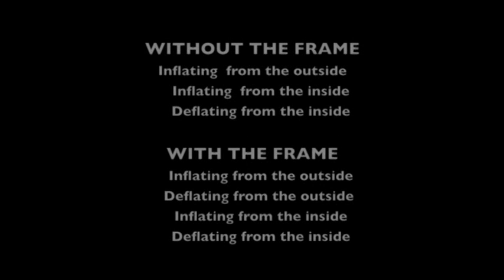In this brief video we would like to demonstrate how simple and easy it is to use our chambers. First we will demonstrate using the chamber without the frame. Then we will demonstrate using the chamber with the frame.